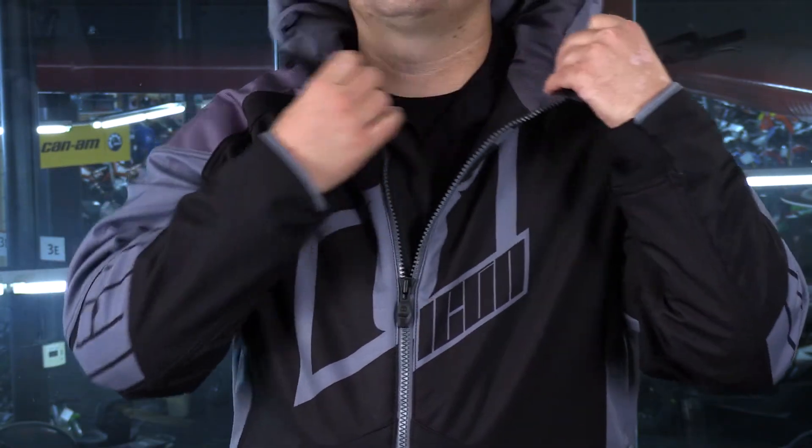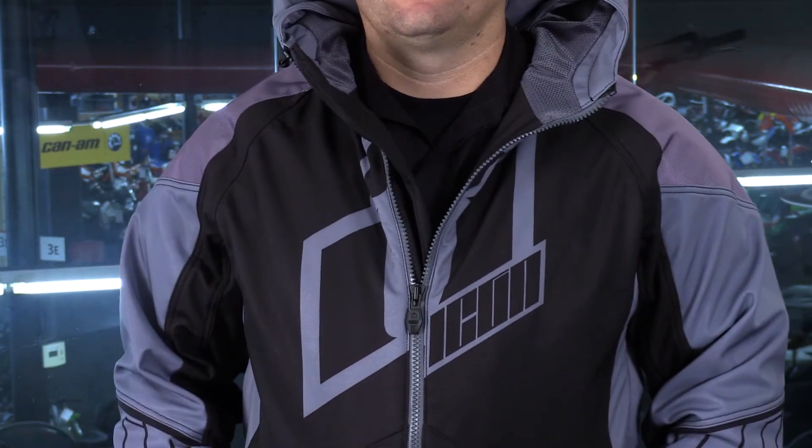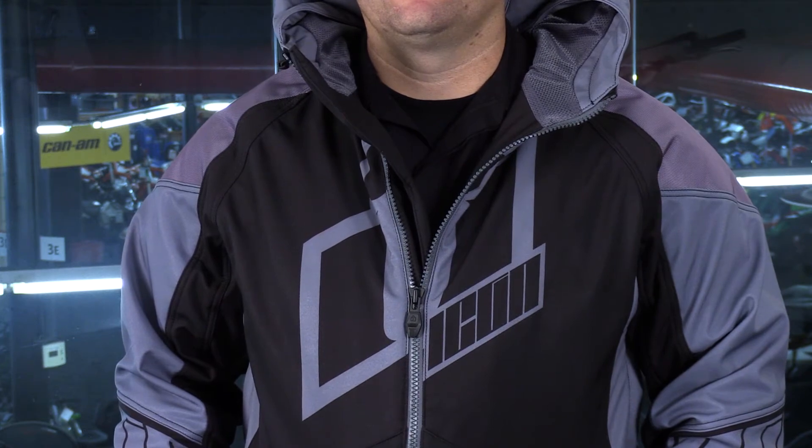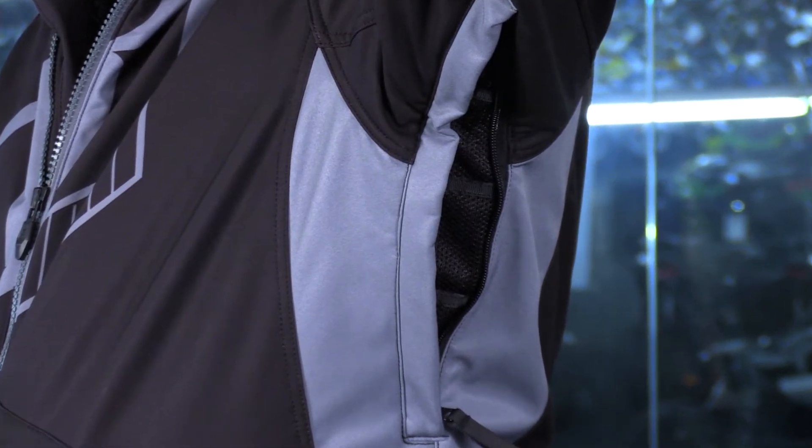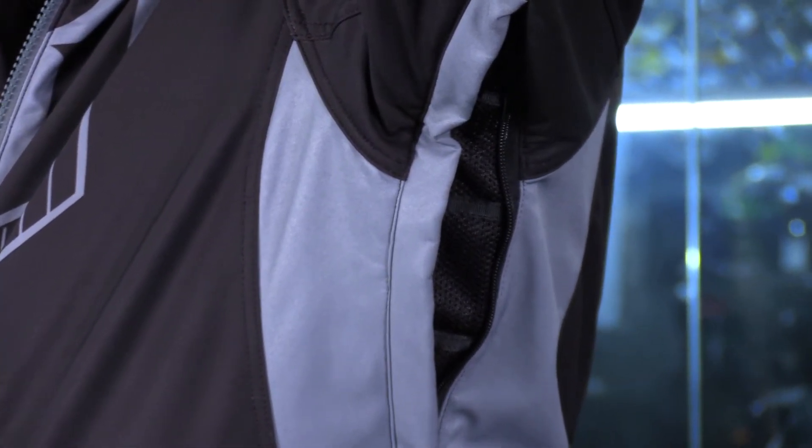At the neck, if it's warm weather, you can just open it up, peel that back a little bit, and you're going to get air flowing down there. As far as exhaust goes, there are only two vents on this jacket — one on each side — and that's going to be the armpit area. So the neck and the sleeves are where air comes in, and the armpit is where you vent out.